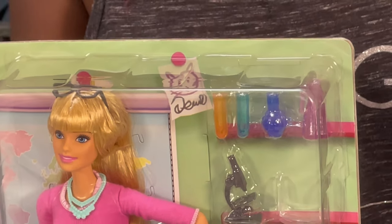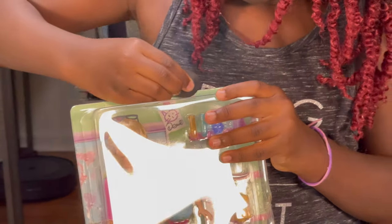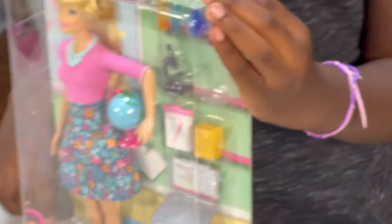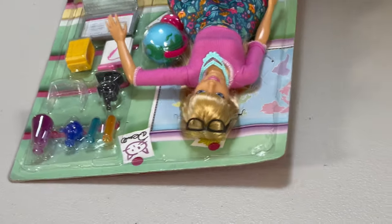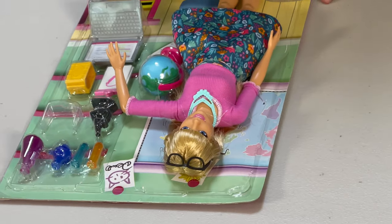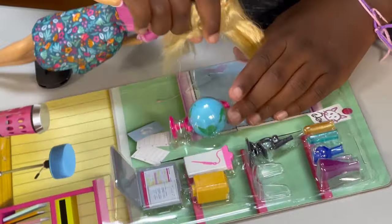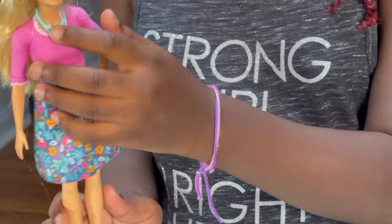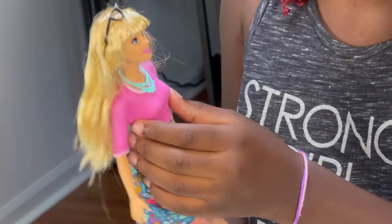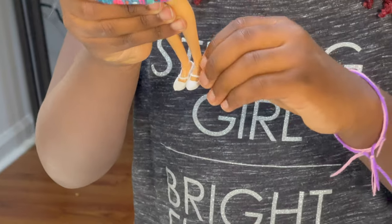Let's get to unboxing. Here we have the doll up close. She has a blue necklace, a floral dress with a pink top, and some glasses. She has blue eyes and white shoes.